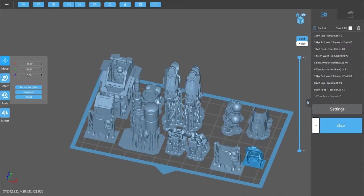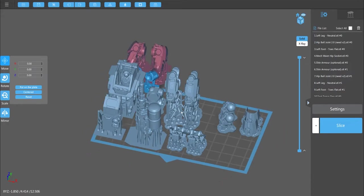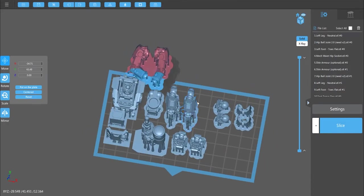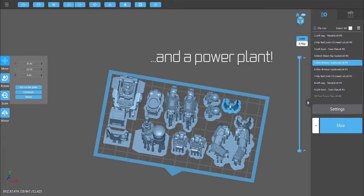I'm going to remove the torso to make room for our arms. Go File > Import and you have a choice of mech rifle arms — neutral or shooting. I'm going to import neutral, and there you have all the components required to print and assemble a mech.